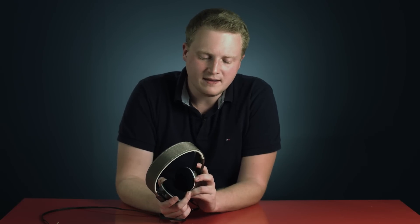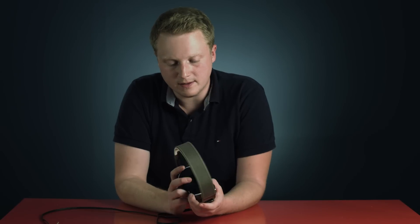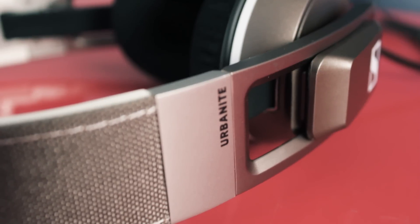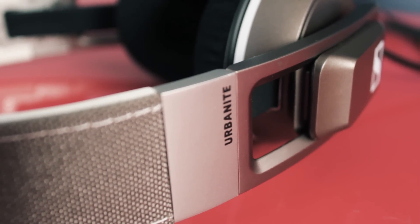When it was released in 2014 the Urbanite was going for $200, which I thought was just a little too pricey for what it offers. But now that it's $139 and it's gotten some really great reviews over the past few years, I decided it was time to give it a shot.